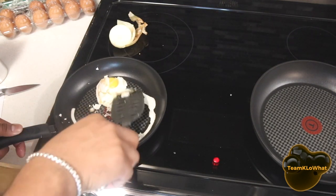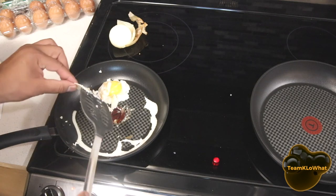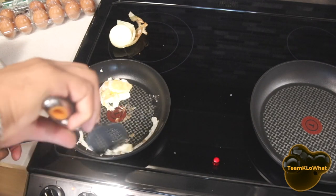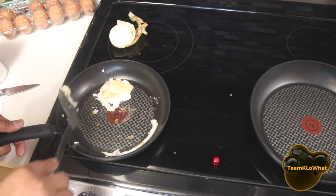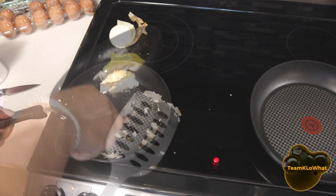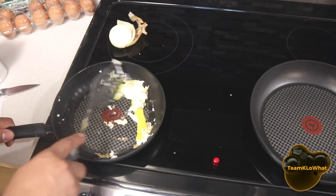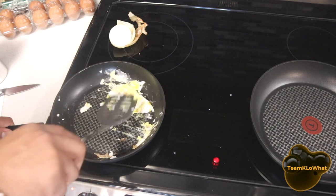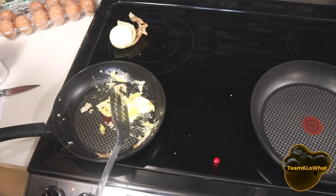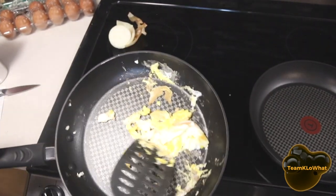Nothing stuck to the pan at first, but yeah — look, it's a little bit stuck there. I have to say that for items like eggs, you need to have a little bit of oil. We should retest it soon. This egg is definitely going to be overcooked at this point. So how many stars do you give it for egg non-stickability? The egg speaks for itself, but we're going to do another test with a little bit of oil. Test number one — not great.